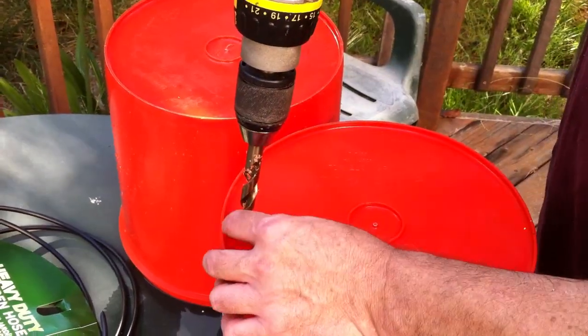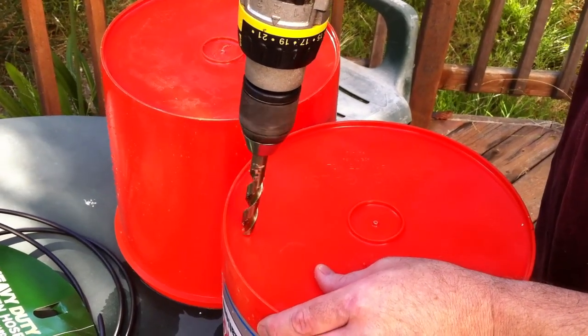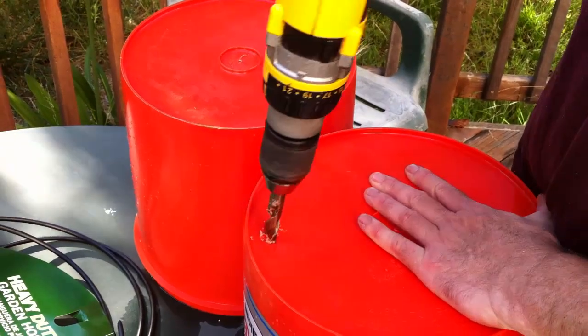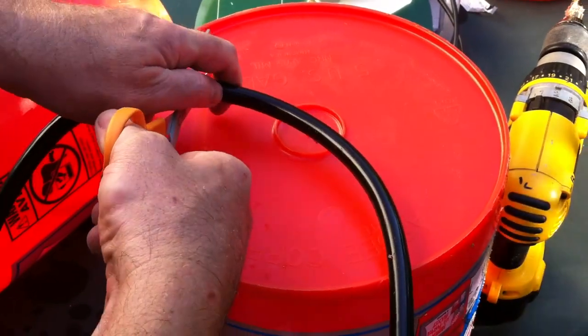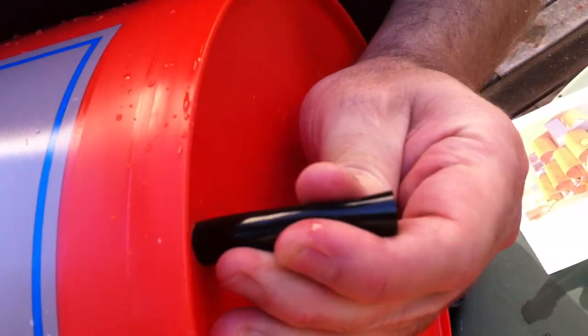Next we'll work on the grow bed buckets. You'll need a sharp drill bit, sized to snugly fit half-inch irrigation tubing, similar to the tube we used in the manifold. You want a very clean hole so this is mostly watertight. Then you can cut an 11-inch section of that tube and push it through the hole you just drilled. If you did a good job, it shouldn't drip much at all.